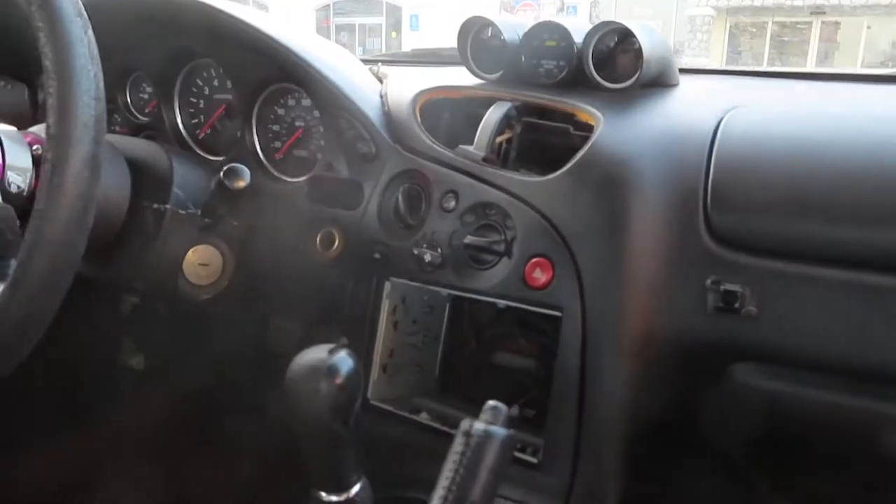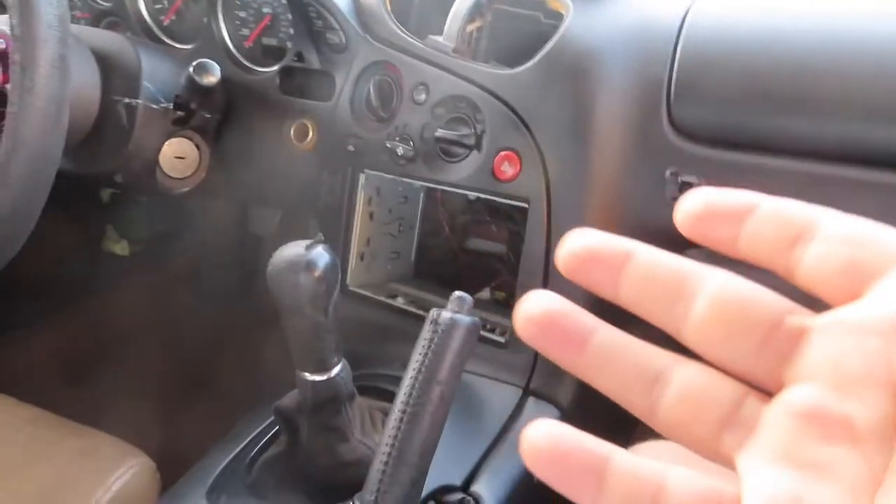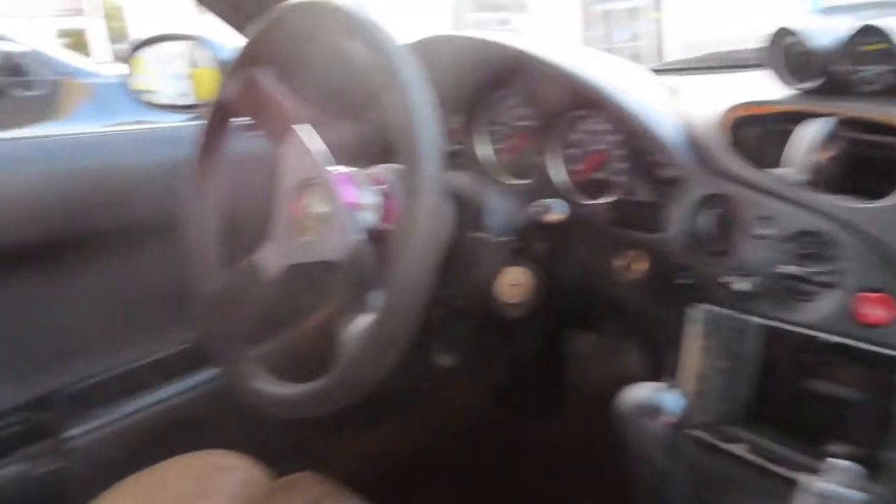I'm excited for this, dude. I'm gonna be vlogging all of this when he puts on parts and everything. I can't wait until he's done breaking in the miles and the engine so he can go big power. And there's an E85 station literally a minute away from his house — same thing as me, I have an E85 station a minute away from my house too. That's crazy.